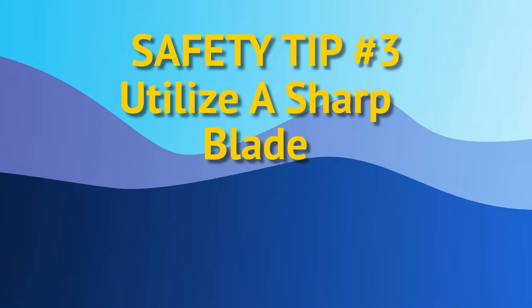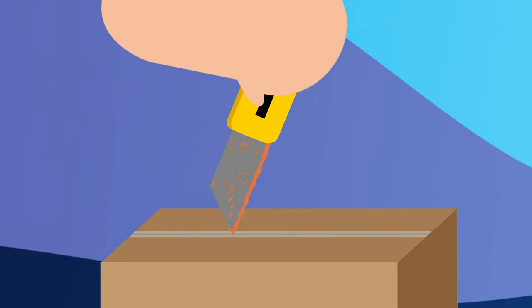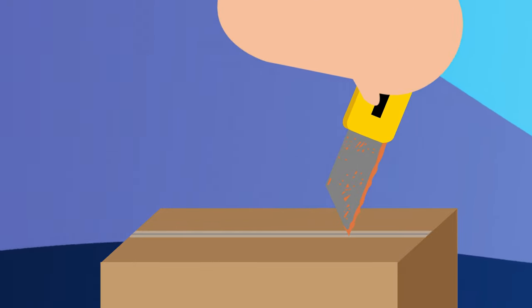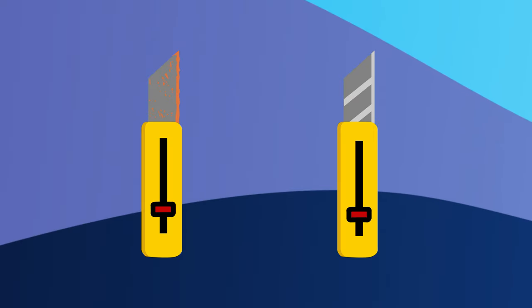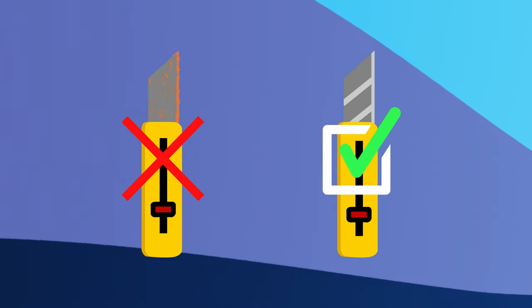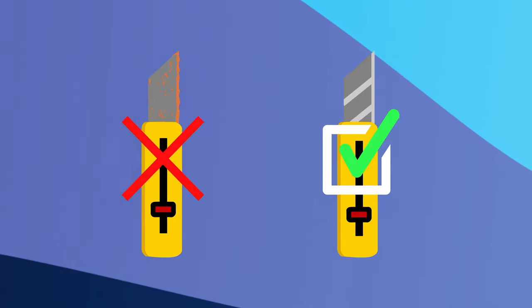Tip 3: When using a cutting tool, utilize a sharp blade. A dull blade can make it significantly harder to slice whatever you're trying to cut, as they will often catch or even break off. To not only make your task easier, but to also increase your personal safety, try to use a sharp, clean blade whenever you're cutting something.